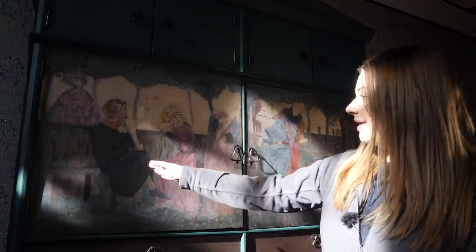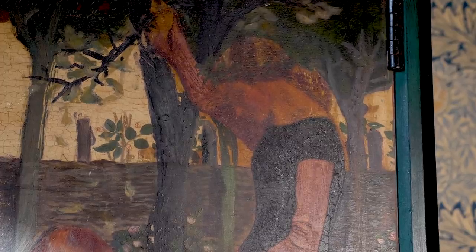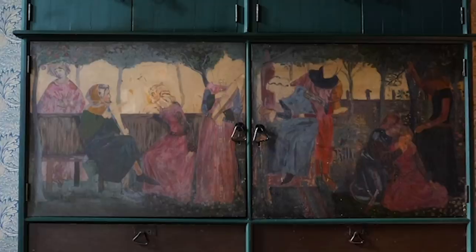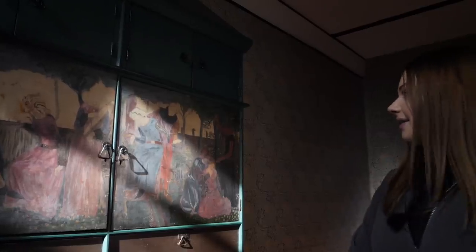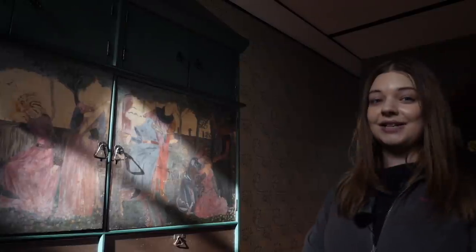We have William Morris here in green seated on the left opposite his wife Jane in pink. On the far end we have Edward and Georgiana Byrne-Jones seated on the ground and standing above them is Elizabeth Siddle. We also have three unfinished characters in the centre. This painting was started by William Morris and then carried on by Gabriele Dante Rossetti but unfortunately it was never finished.